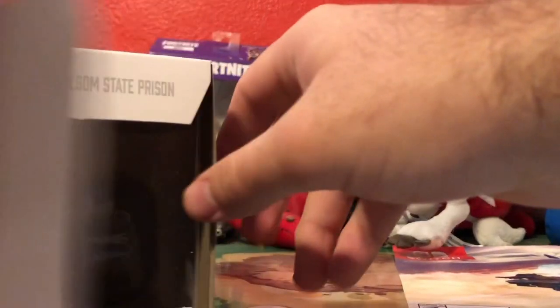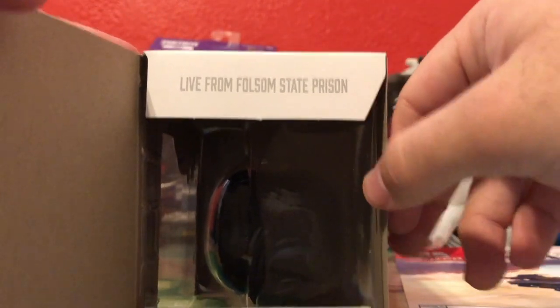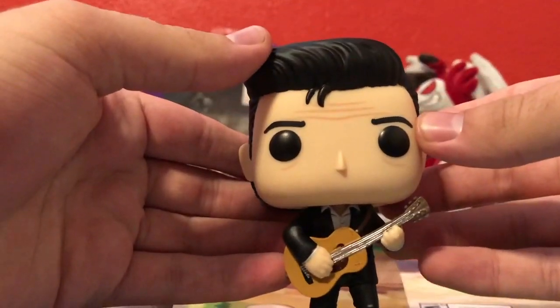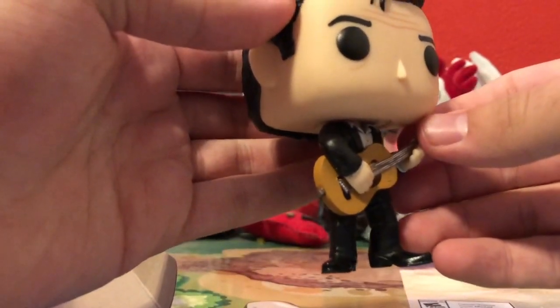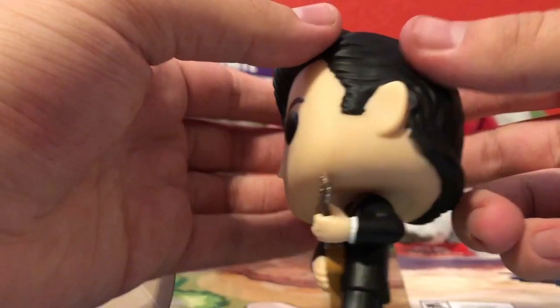The tabs are a fun touch — the top says 'Live from Folsom State Prison' and the bottom says 'Johnny Cash,' which is actually really cool. Starting off with a good paint job, and I know this pop is a bit older — it came out around April or May — but I think it's a good paint job.